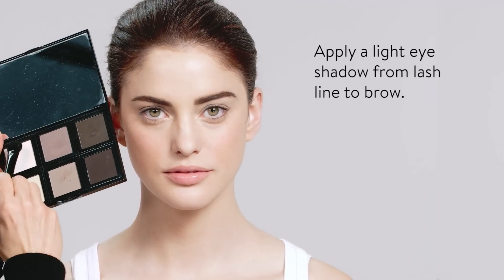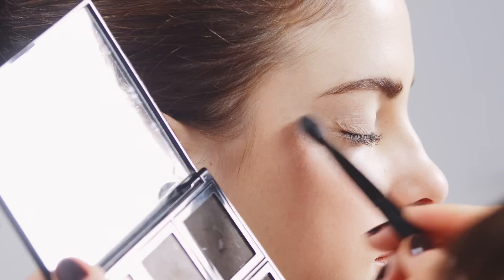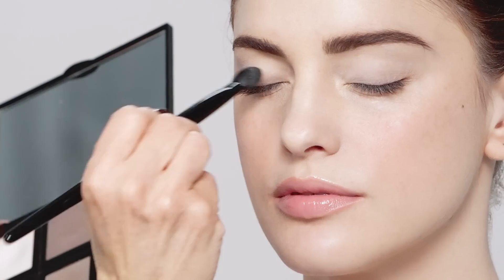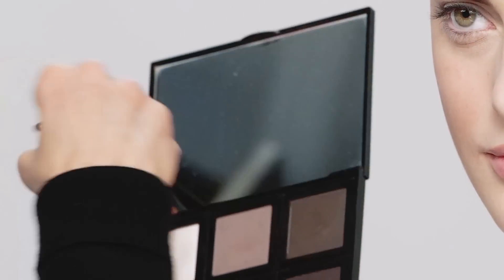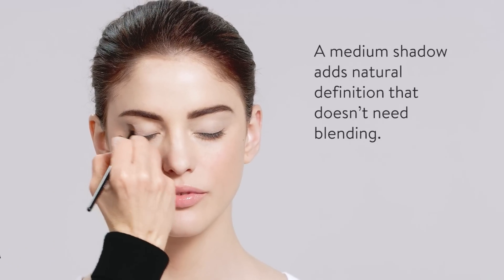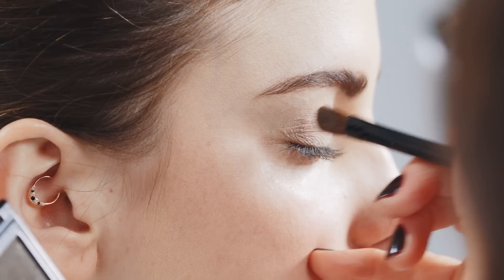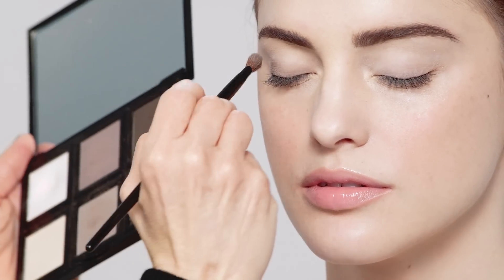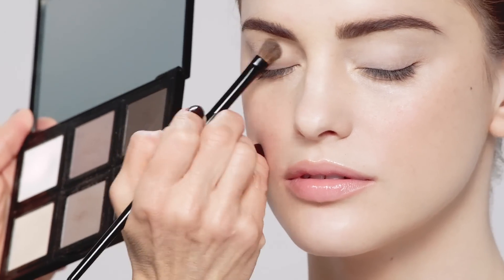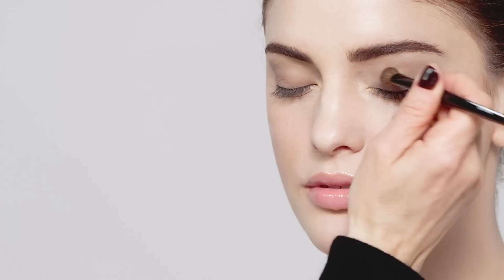Starting with a light shadow all over the whole lid just creates a really nice, light color, so you can start layering your eyeshadows. This is a medium shadow — it gets applied close to the lash line, up into the crease, and this is used to create depth. Layering instead of blending is my technique.